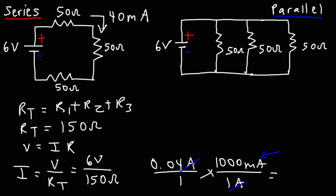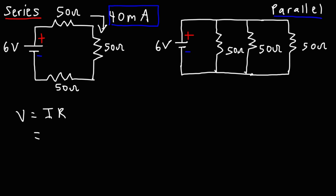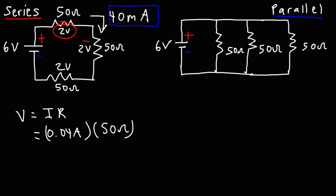That 40 milliamps is the current flowing through each resistor in the series circuit. Now let's get the voltage across each resistor, which is the same for each one. It's the current times the resistance: 0.04 amps times 50 ohms equals 2 volts. So we have a voltage drop of 2 volts across each resistor. The sum of all the voltage drops adds up to the voltage of the battery, which it does.